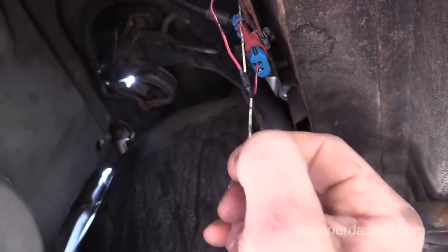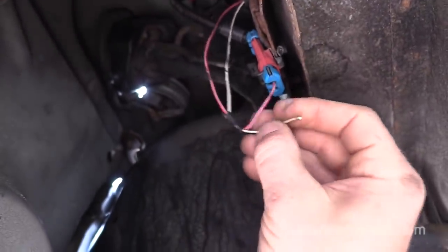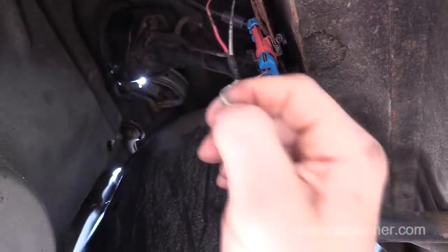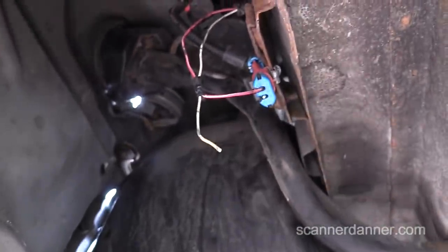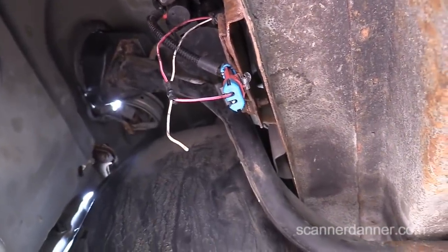What I'll do is strip the wiring back here and connect our power probe and show you the driver test. Honestly, you can just use a regular incandescent test light too — that would work. Let me show you that test before we wrap this up.